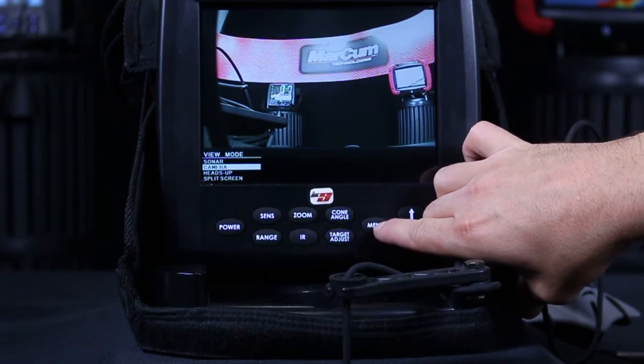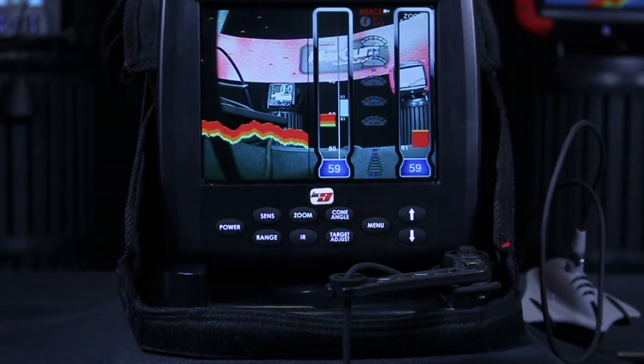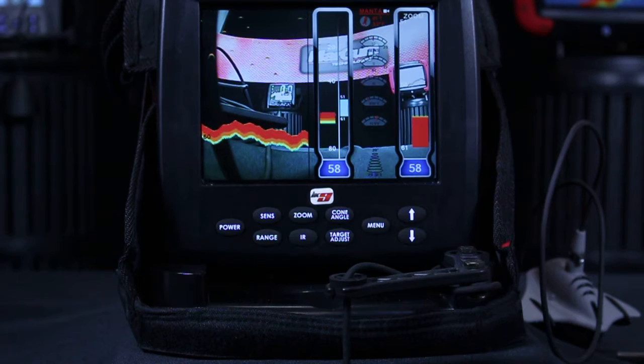If you want to go back in, you can set it up to use the heads up display, where it will automatically overlay the sonar on top of the camera view and you'll be able to see everything live. So you can see your live action sonar and also view a fish if you're trying to entice it to bite.